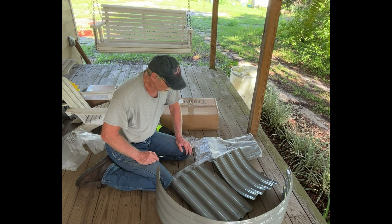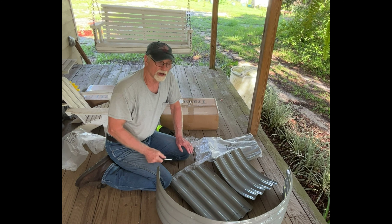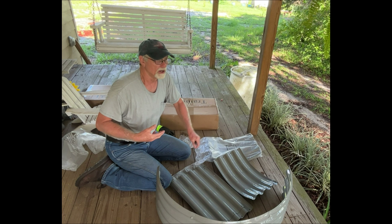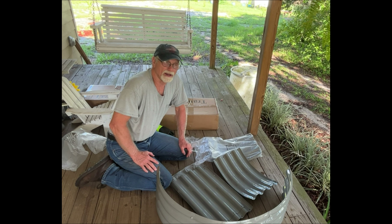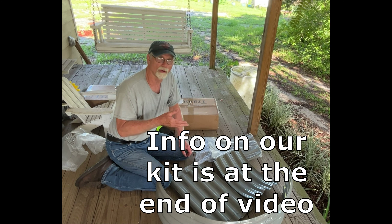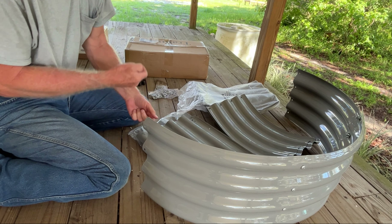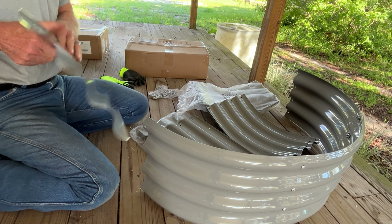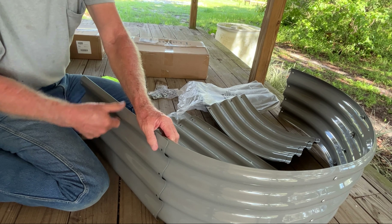That's what I'm going to be doing today — I'm going to start putting this together and show you how we do it. You can decide for yourself. These things come in a bunch of different sizes, lengths, colors, and widths. They have a whole bunch of different sizes on their website, and they also have kits where you can order more than one rather than ordering them individually. Okay, I'm going to start putting some of these side pieces on — you can see I've got my rounded end on, and these things just line up with the holes.